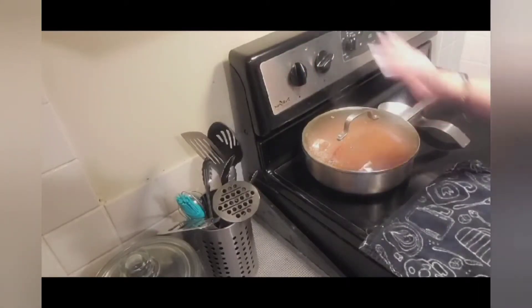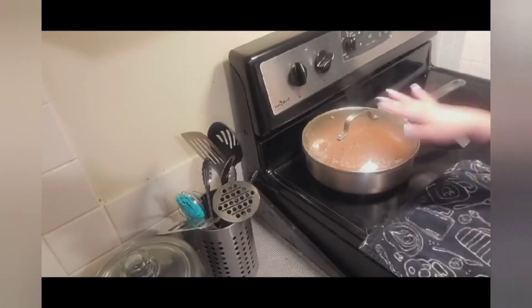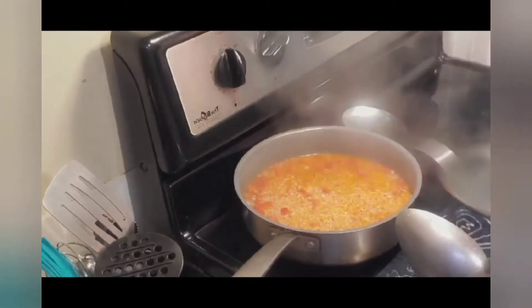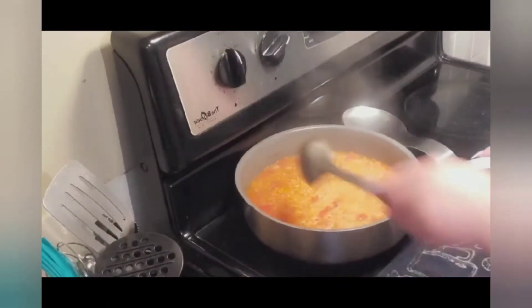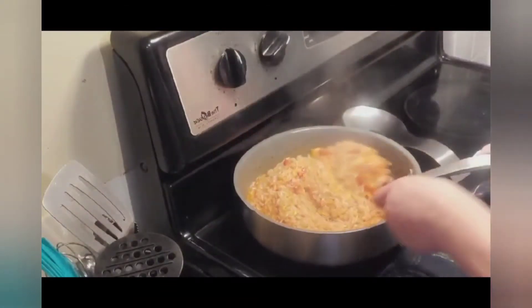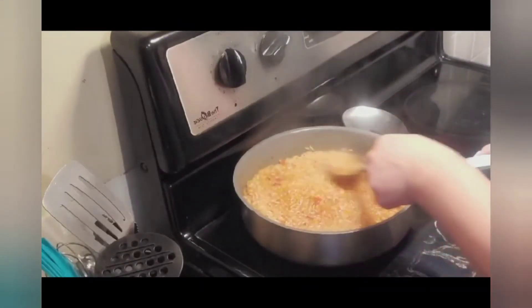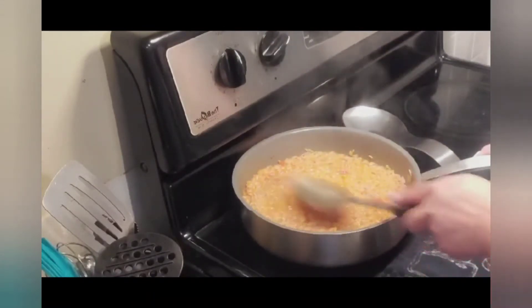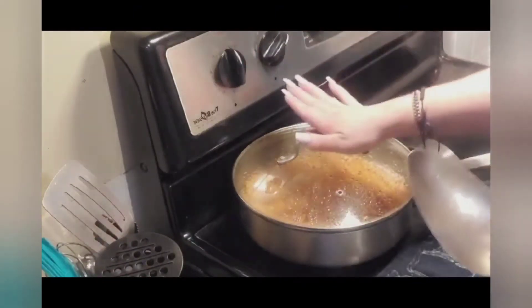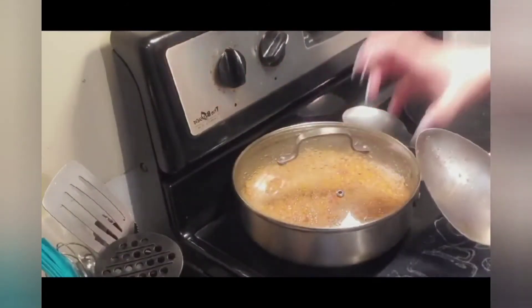After about ten minutes, le vamos a dar one mix — just one good mix. Y lo vamos a comer para atrás so it can cook evenly. So we're going to cover this and let it simmer. Ya no lo abran, ya no me toquen. Let it simmer until all of the water is completely absorbed.